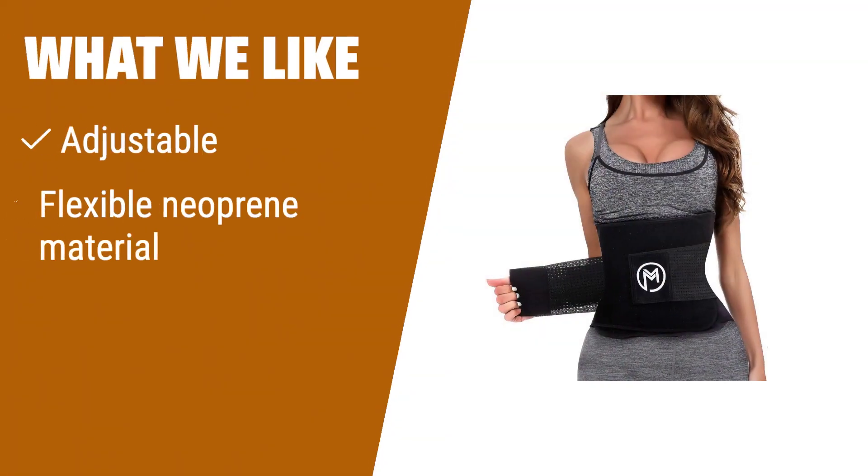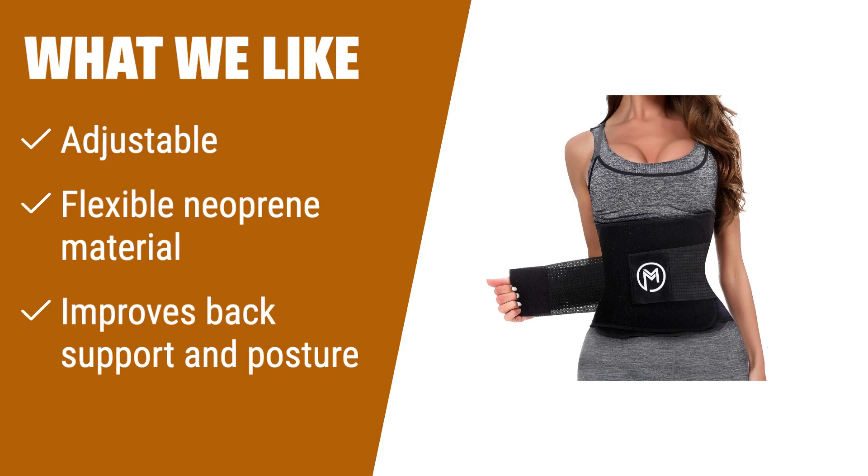What we like: Need a comfortable and flexible waist trainer? If you want a snug fit with back support, adjustable features, and flexible bones for improved posture, this is the one for you.